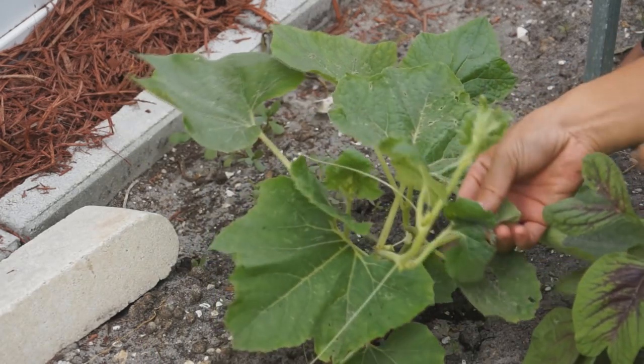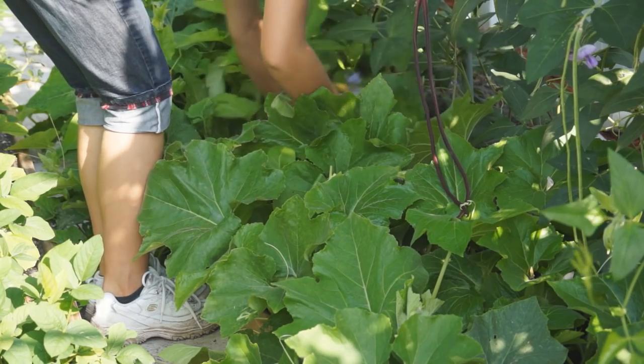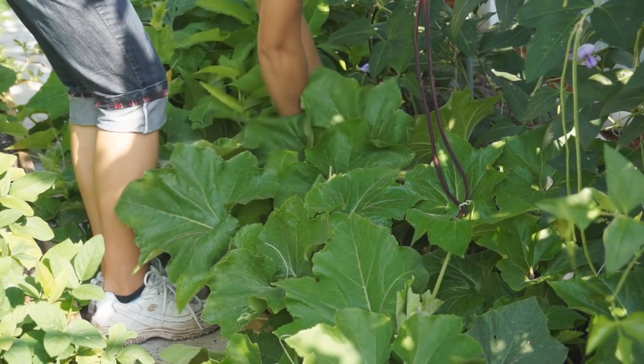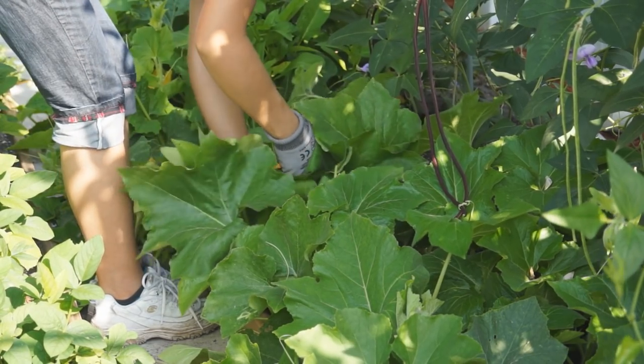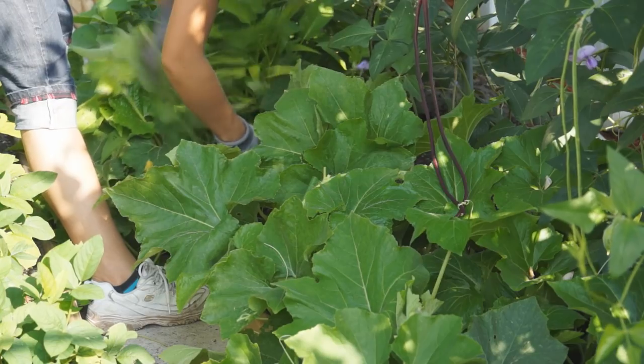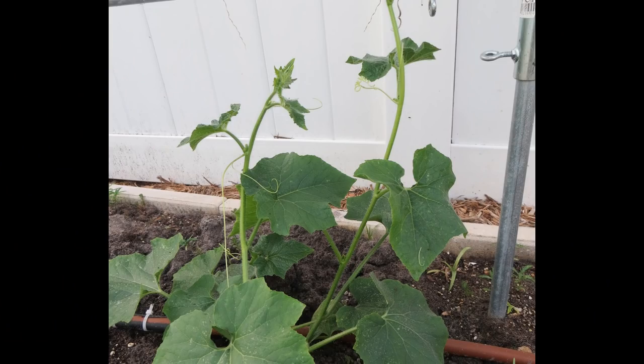As soon as fuzzy melon grows vines, you should start pruning. Without proper pruning, fuzzy melon will grow too many vines in every direction and waste its nutrients on unnecessary leaves and branches. Here are 2 types of pruning methods you can consider: single vine or double vine.